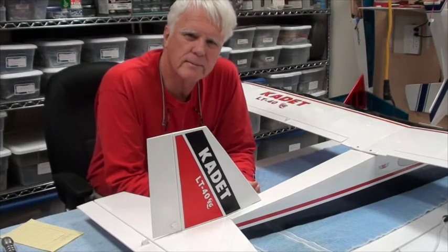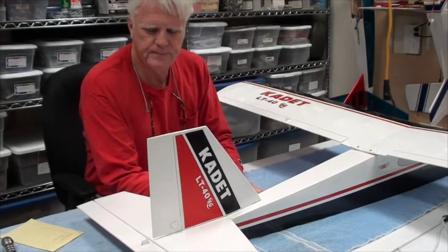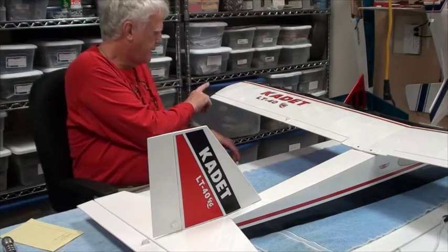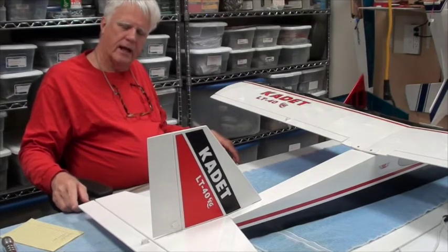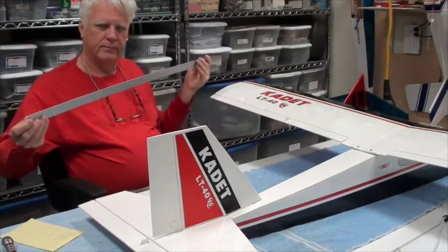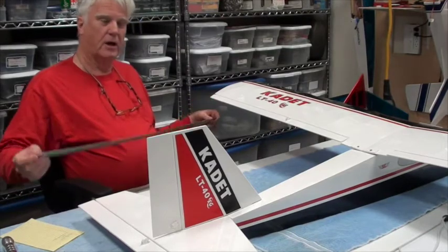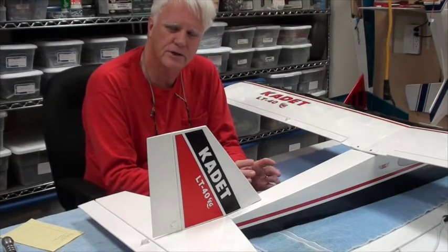The next step in the building process is to test mount the wing so that it's in the right position to measure the distance between the tip of the wing and the tip of the elevator on both sides of the airplane, to make sure the elevator is going to be square. I'm going to be using a long three-foot metal ruler, measuring from this tip down to this tip on both sides. But before we can do that, we need to make sure that the wing is properly mounted.